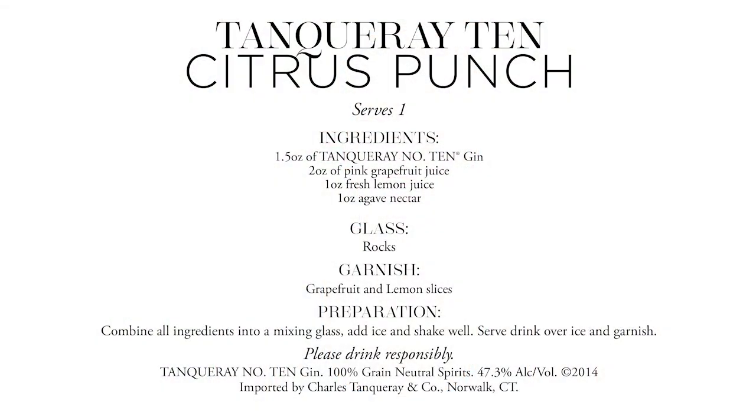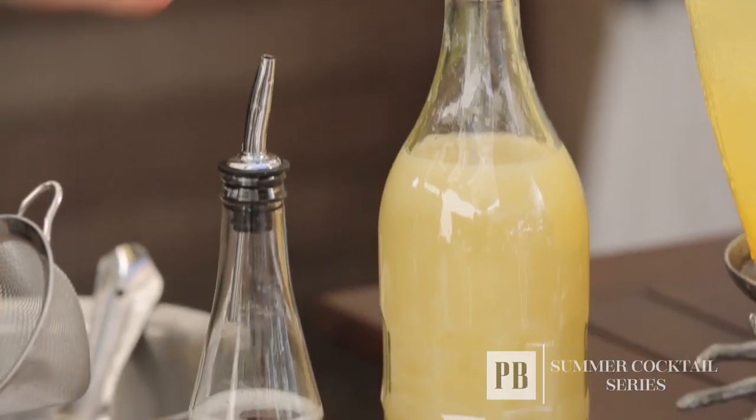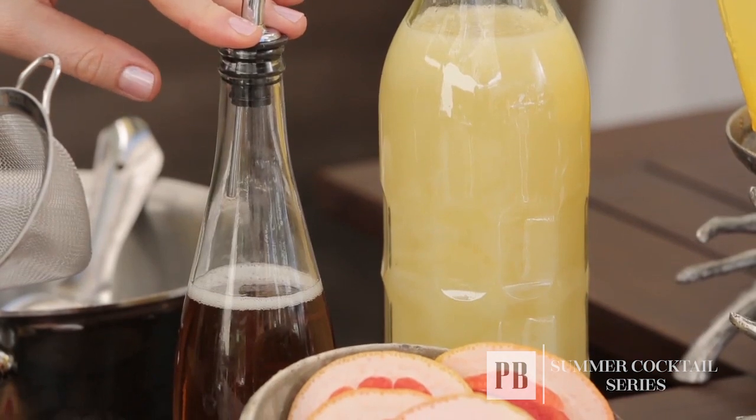To really amplify those grapefruit notes, I'm going to create a drink called the 10 Citrus Punch. For that drink we're going to use fresh grapefruit juice, of course the Tanqueray 10, a little bit of lemon juice, and some agave nectar to round out all those citrus notes.